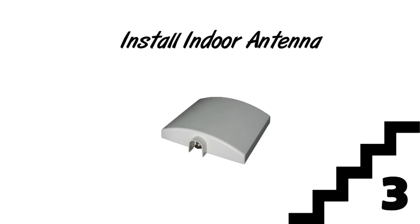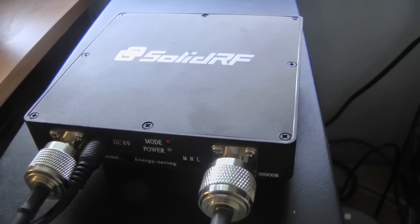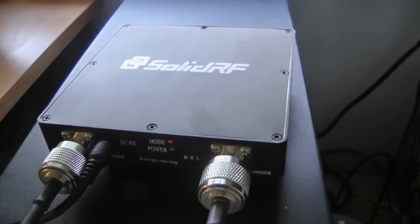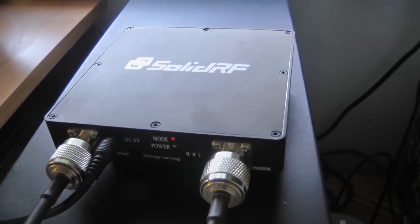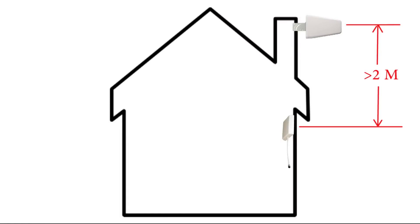Step 3: Install the indoor antenna. Select a location where you need the most improvement of cellular signal. Before you mount it on the wall, connect it with the amplifier to test it first. Watch the mode light on the amplifier. If it is blinking red or solid red, it means the amplifier is not working properly. Usually, it is because the inside and outside antennas are too close together, which creates a feedback loop.